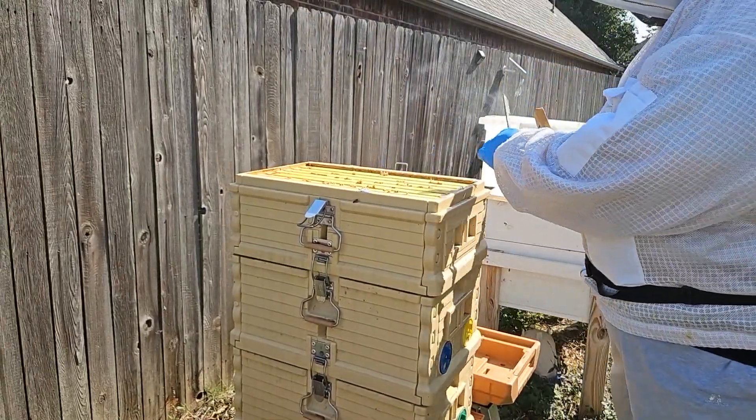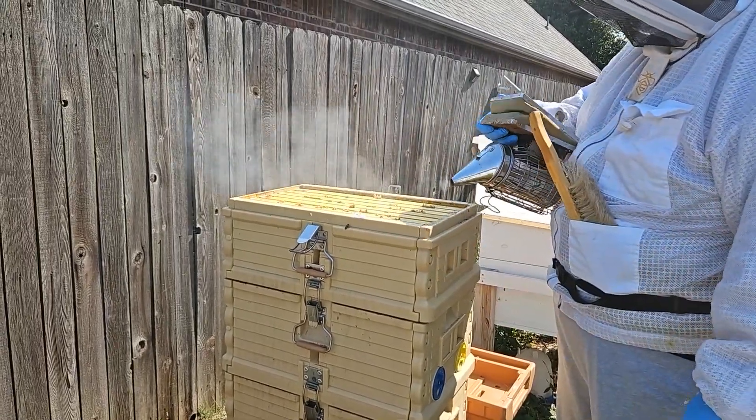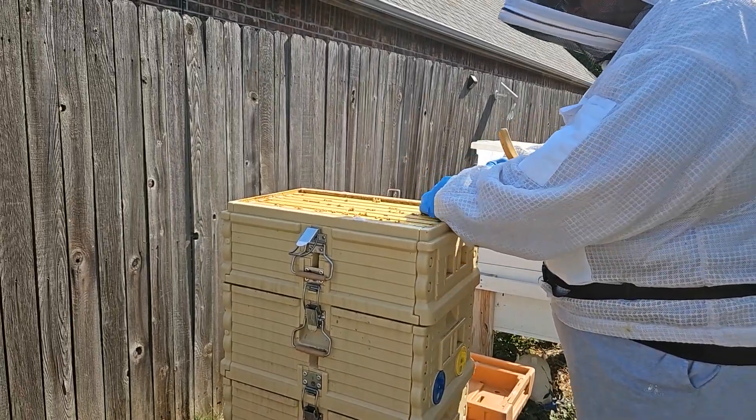We will probably put some mite treatments on this hive. We have not treated it yet, but it was in good shape when we tested it. What we're going to do is take this top box off, take a look at the frames, and put the frames over in this hive butler, which is a neat little tool to have as well.